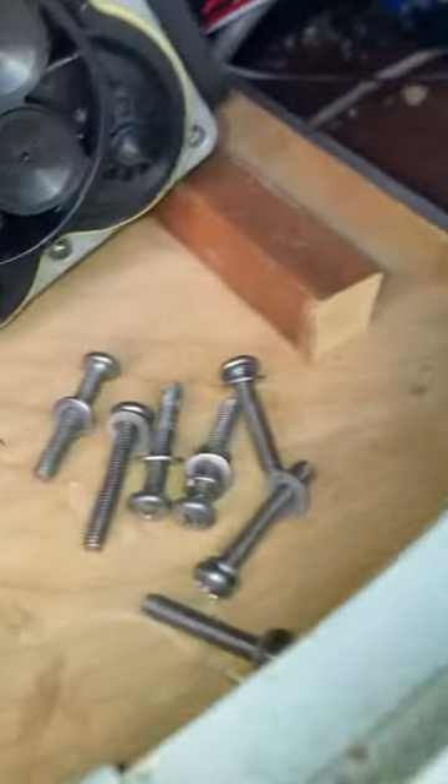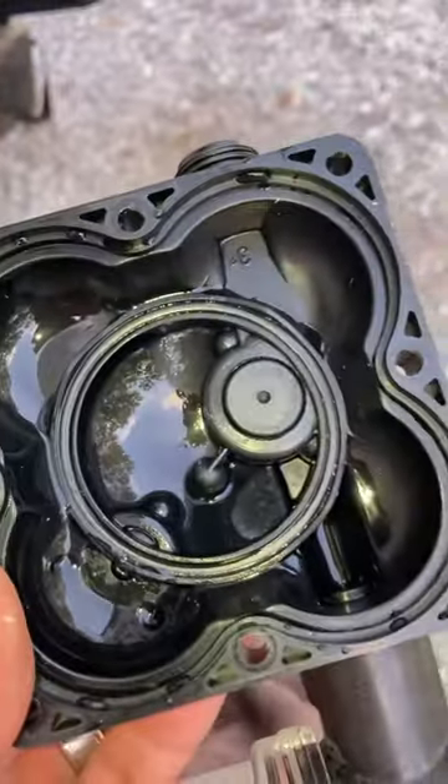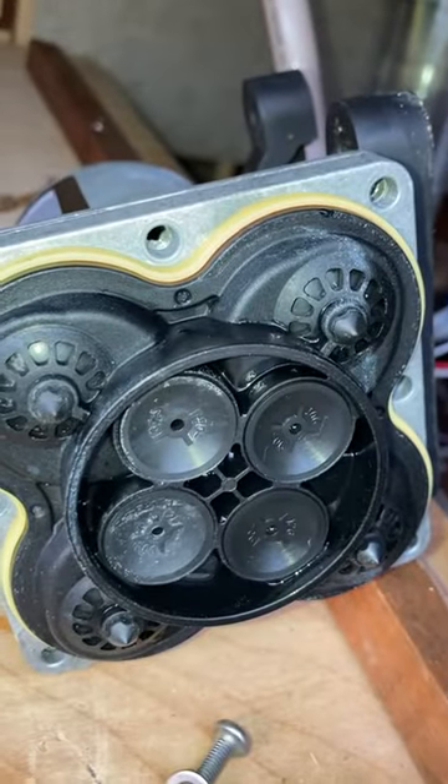I took this off, which had six screws in the top. On a YouTube video I saw, the guy said that there's this button right here on the top which is spring-loaded — water comes through there, and those little diaphragms pump the water through the motor.